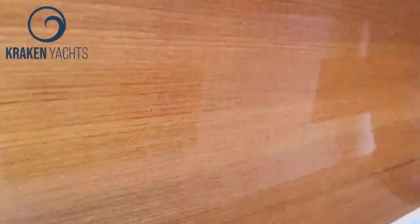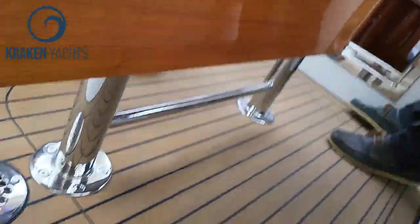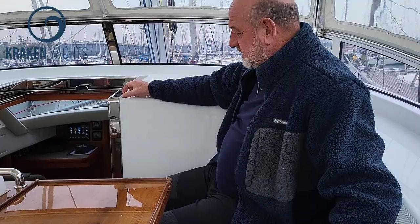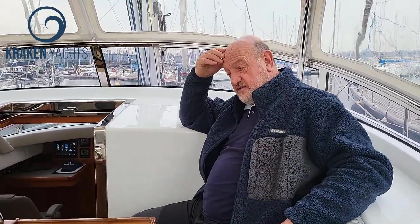What we're going to do on the 005 is have a low-profile fiddle rail across here in glass — just so you can put stuff up there without it rolling off. Just a little tweak, but it'll be nice.